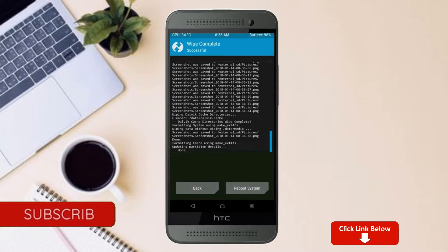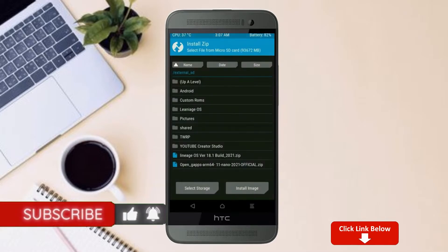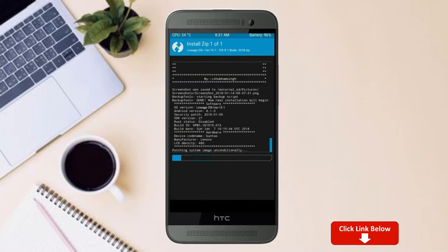We need to go here to install the stock ROM by pressing back. Here you may find install. Select Android 11. Here I have provided the latest version of the custom ROM and gApps which are suitable for your device. Please find the link in the description below and download it. After selecting the Android 11 ROM, swipe right to install.